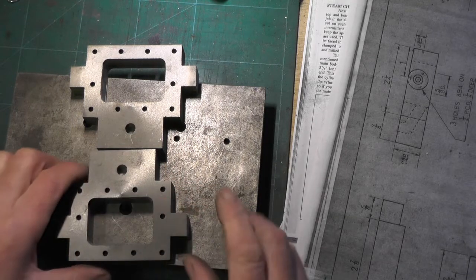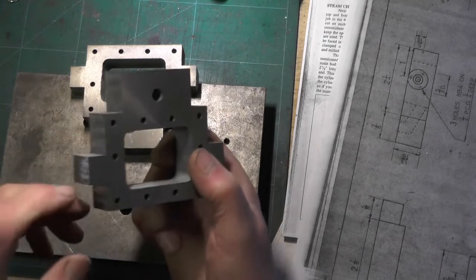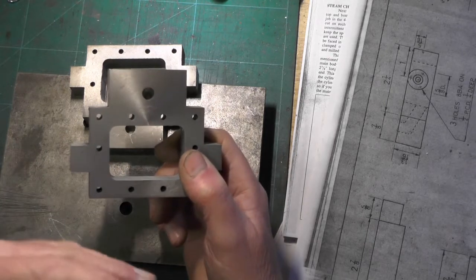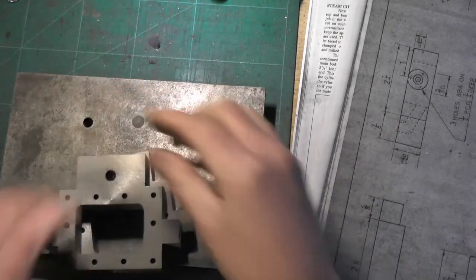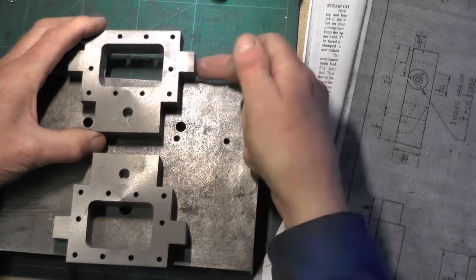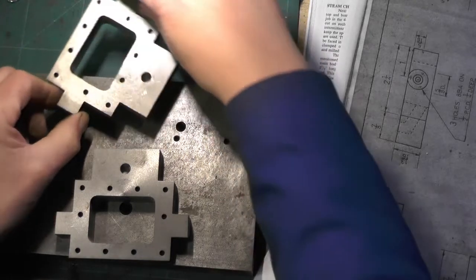I've got the holes drilled and all I've got to do now is put these circular ends on to both sides of each valve chest. This is the important bit - they've got to be marked up as a handed pair. You can't do them the same on both sides and expect to turn it round, because this side has a bigger hole for the valve spindle and this side has a smaller hole where the valve spindle sits. That's why they've got to be handed.